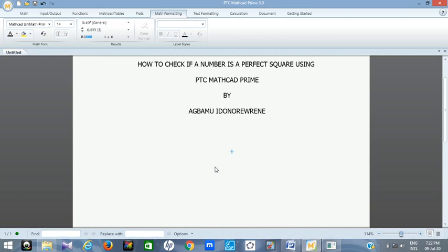Hello, this is Mr. Abamu. In today's video I'm going to show you how you can check if a number is a perfect square using PTC MathCAD Prime, and before I move to the demonstration let me explain the concept.